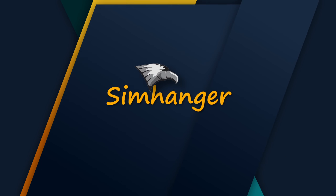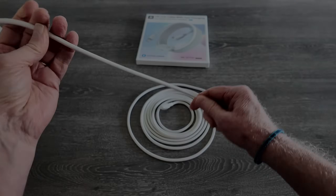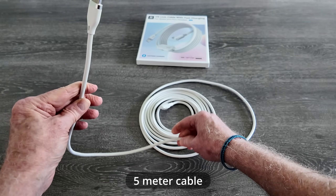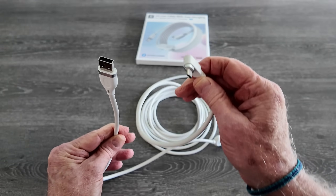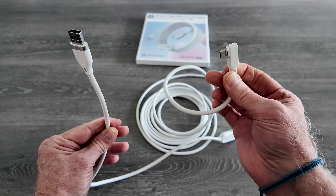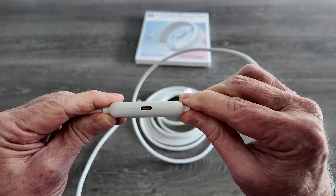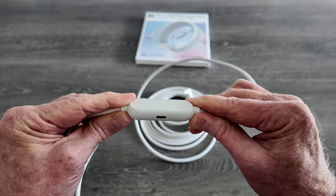This is the SimHanger channel. My name is Mark — you're very welcome, and let's get started. Let's have a look at what you get for £18. The cable itself is super flexible, lightweight, and good quality. It requires a USB 3 or higher connection to the PC, and this is a standard 90-degree USB-C to fit into the headset.